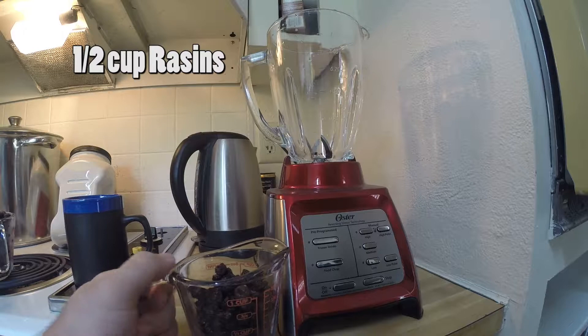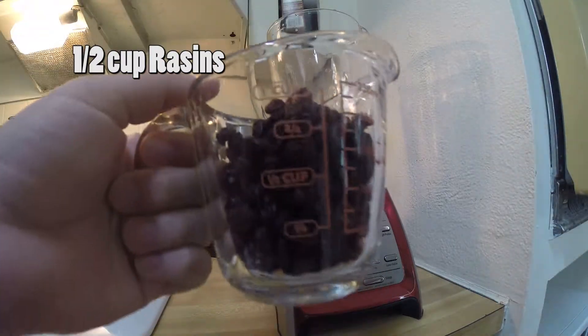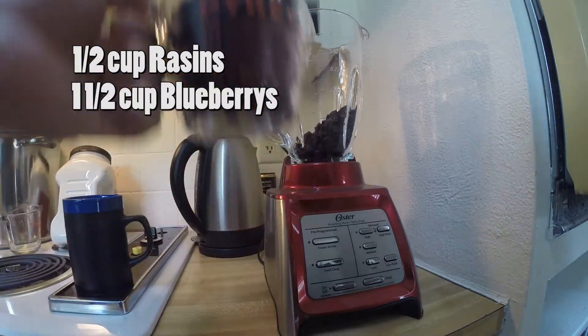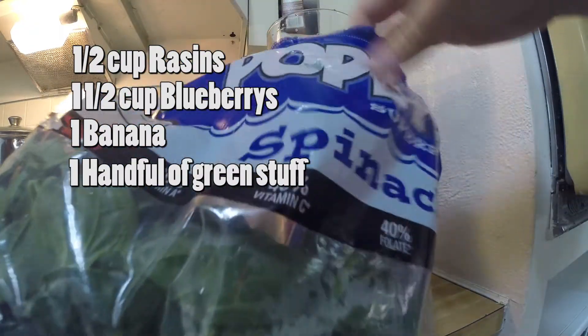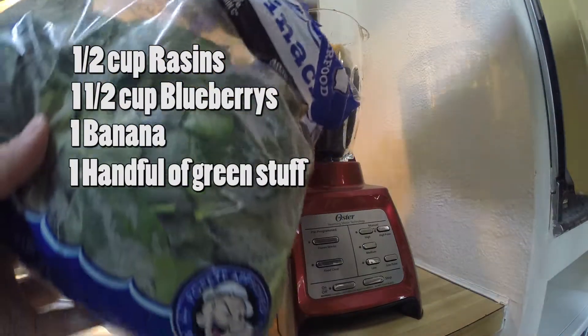I don't have medjool dates — I use raisins and a little bit more than one half cup. Then you're going to need one and a half cups of blueberries and one banana. This is supposed to be a green smoothie — they say to use kale, but I'm going to use spinach, about a handful worth.